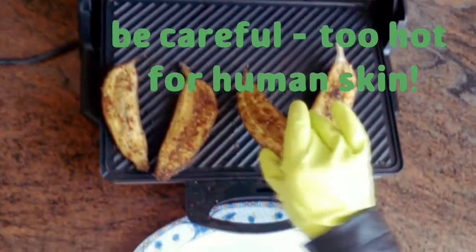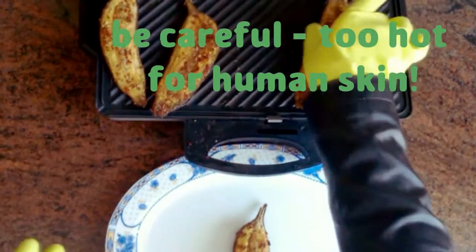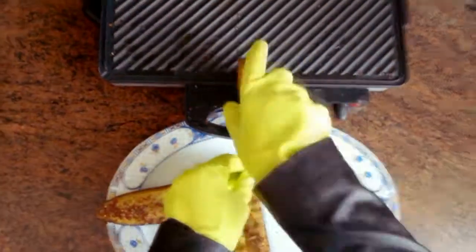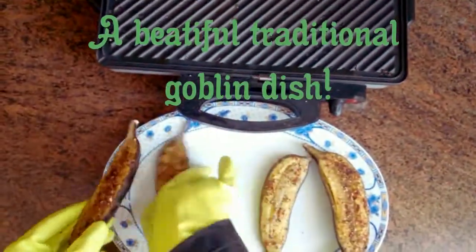They're very hot, so please do not let them come in contact with your flamed and dainty human skin. Now serve with a little bit of pizzas and here you have a beautiful traditional goblin dish.